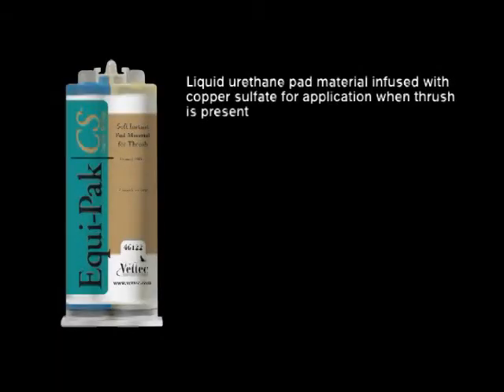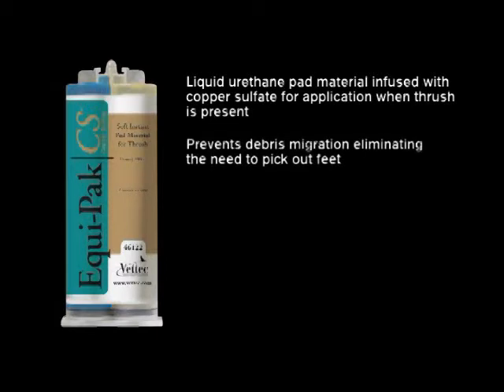Equipac CS is a liquid urethane pad material infused with copper sulfate for padding and protecting a foot where mild to moderate thrush is present. Like regular Equipac, this material bonds to the sole and frog, preventing debris migration under the pad.